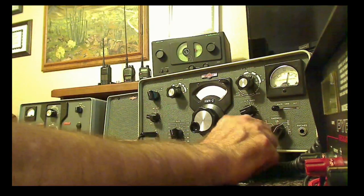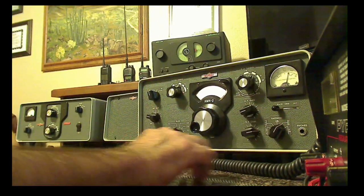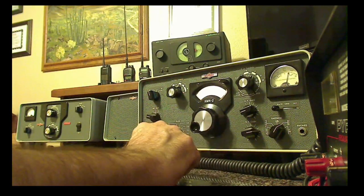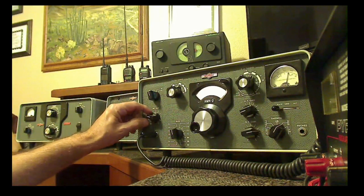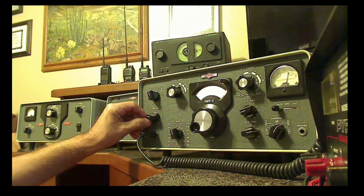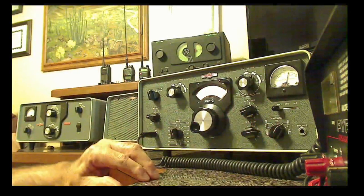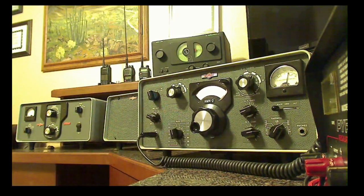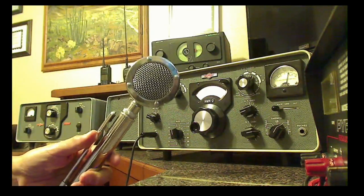It does work in upper sideband, lower sideband, and CW by turning this knob. These two positions over here — one says tune, the other one says lock — are both used for tuning the radio. And there's a mic gain way over here. During the setup and tuning, you can determine the best mic gain by some readings on the meter while you're tuning. For my uses, I know that about right there is a really good mic gain for me and for the microphone that I'm using, which is this D104 microphone.